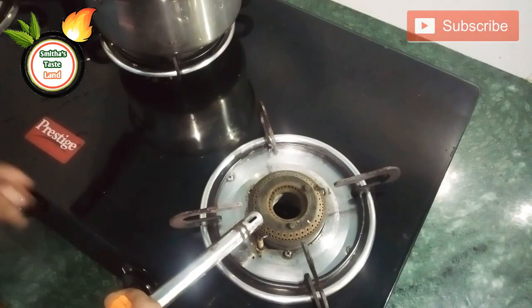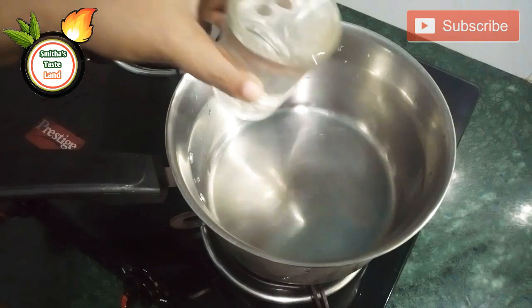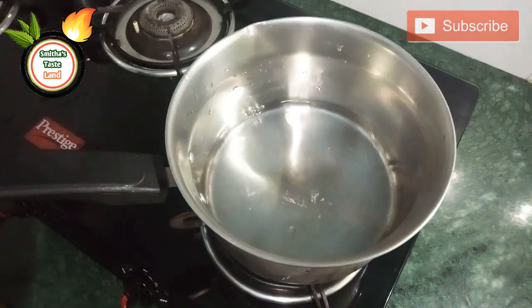We have to put some tea in the fridge. Let's put the tea in the fridge. I will put a glass of tea.